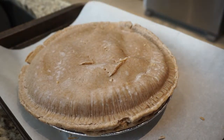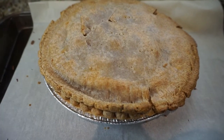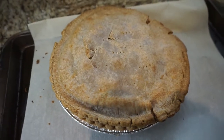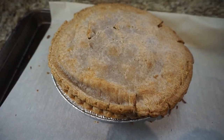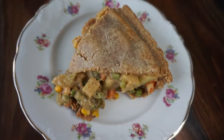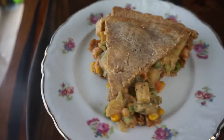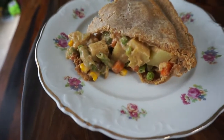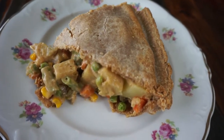I wish you guys could smell how amazing this pie turned out — it is so good and super full. You don't have to put as much filling as I did if you don't like that, but I like more filling so it's kind of overflowing. It is so tasty, and honestly the gravy has all the seasonings you need. This pie was made in no time at all.